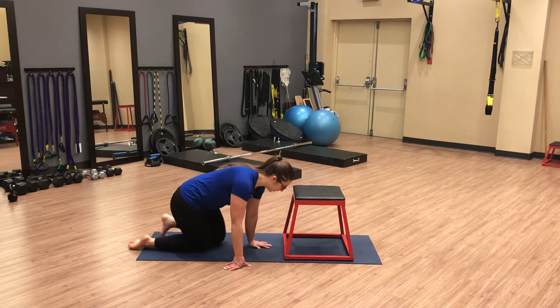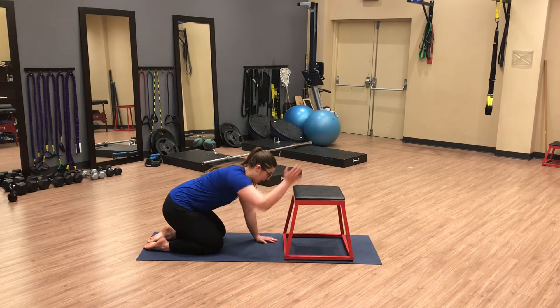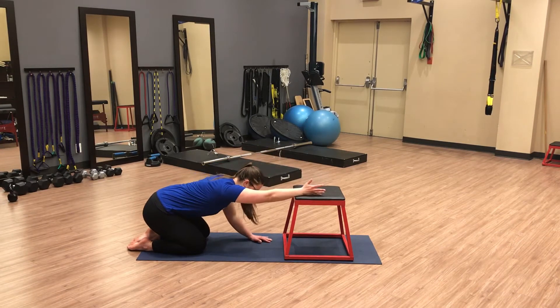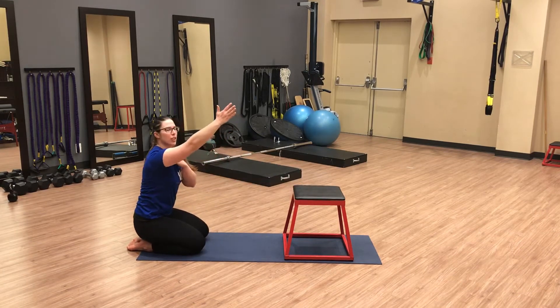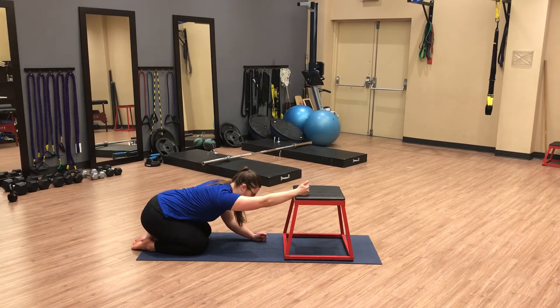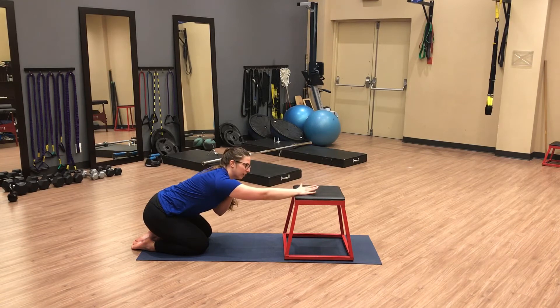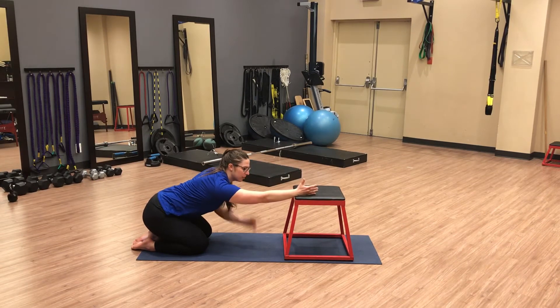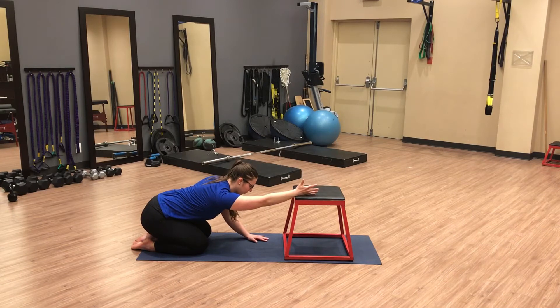We're going to start in a kneeling position and the arm we're working on is going to rest on top of the bench. You're going to continue to rock back and shift your body weight back until you find end range at the shoulder — meaning the shoulder can't lift very high off of the bench. You want to play with that rotation, bringing the thumb straight up towards the ceiling or gently towards the outside of your body to avoid pinching in the top or front of the shoulder.